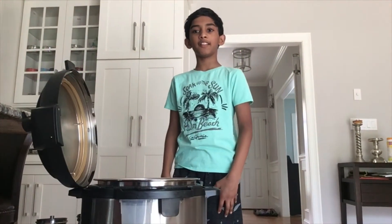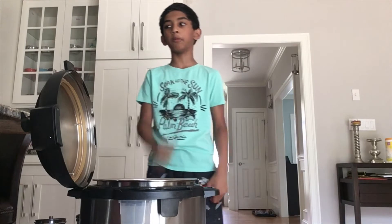Hi guys, welcome back to ADEC TV. Today on Cooking with Kids, we're going to be cooking vegetable biryani. So let's start.